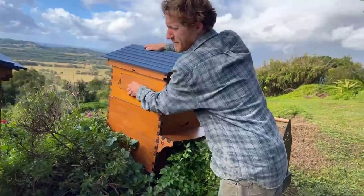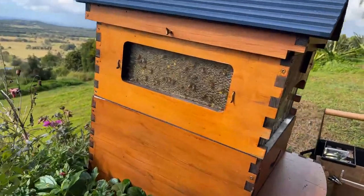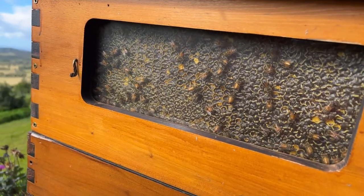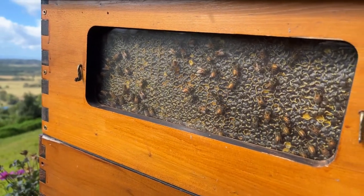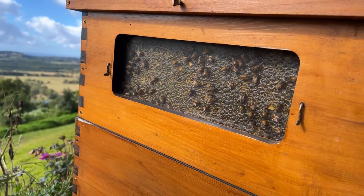Thanks for joining us this morning for a beginner beekeeping Q&A. I'm just looking in the windows of this hive to see if we've got any honey to harvest while we answer your questions. If you've got questions in the comments below, Bija will read them out and we'll answer them.